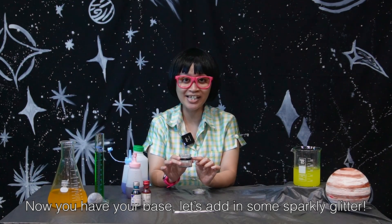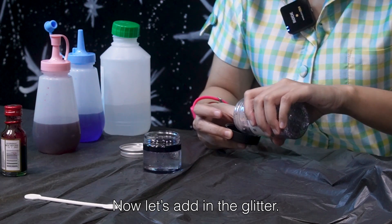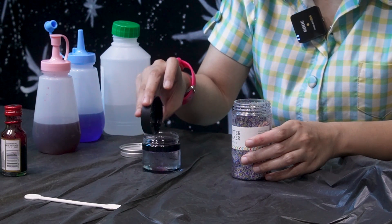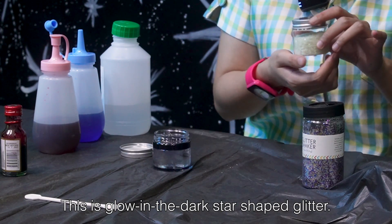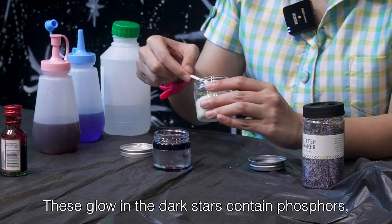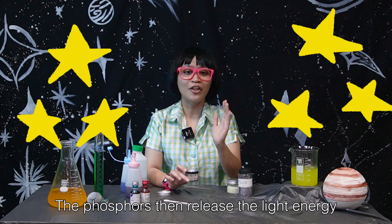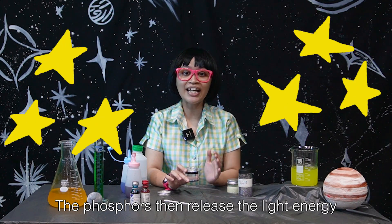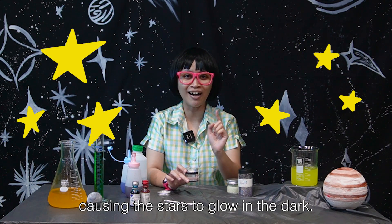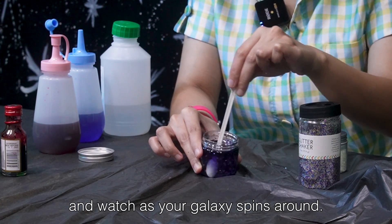Now you have your base, let's add in some sparkly glitter. This is glow-in-the-dark star-shaped glitter. These glow-in-the-dark stars contain phosphorus, which absorbs energy from the light around them. The phosphorus then releases the light energy at a lower wavelength, causing the stars to glow in the dark. Stir the glitter and stars into your mixture and watch as your galaxy spins around.